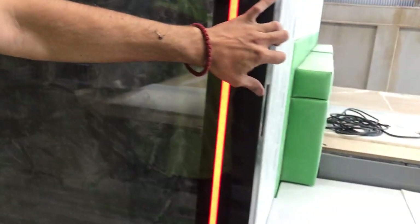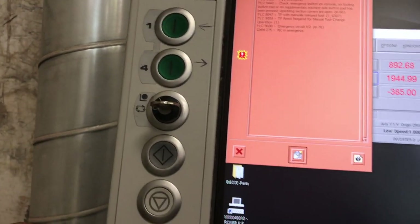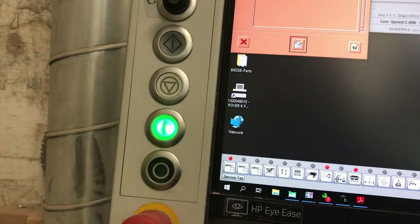Closing the doors, going back to the machine, turning the key back to the neutral position, and then hitting the power button to make sure that everything is okay.